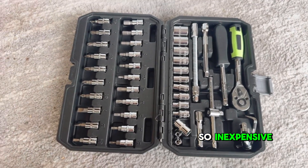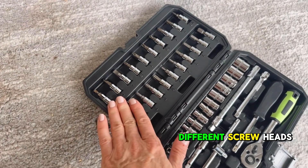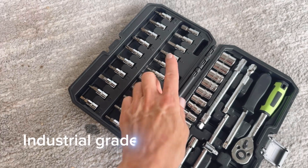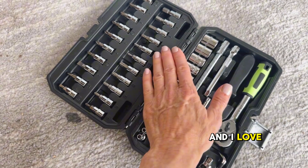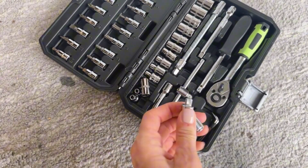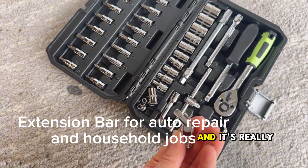It's so inexpensive. What I love about it is it comes with all of the different screw heads. I especially love that it comes with allen key heads because with working on furniture, I can't tell you how much furniture comes with allen screws. It comes with a ratchet that I can attach these heads to, and it also has an elbow to get into those hard-to-reach places, and it's really good quality.